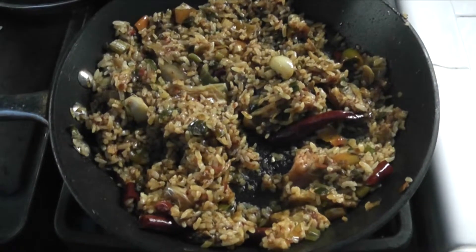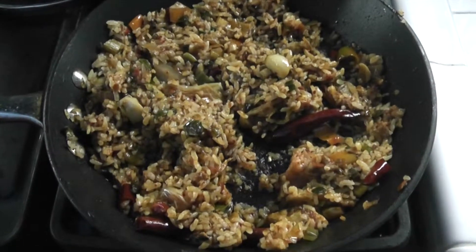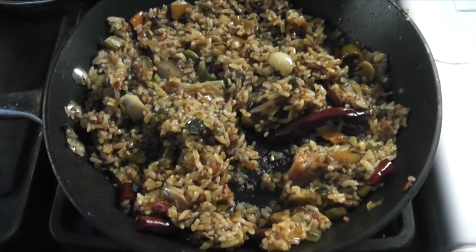Hello everyone! Today I'm going to show you how to make the spicy rice I made from some leftovers from a Chinese restaurant I went to.